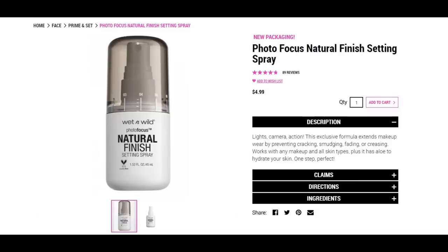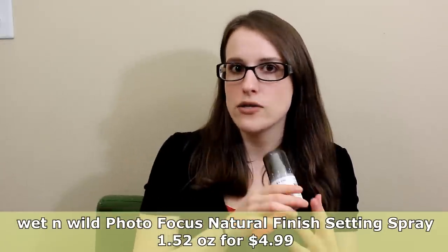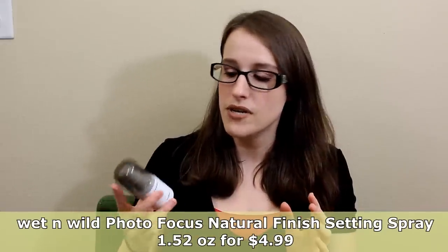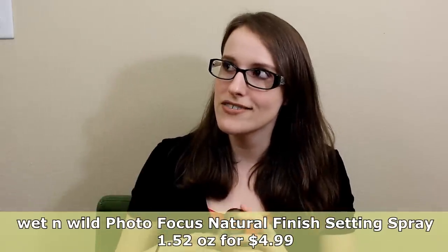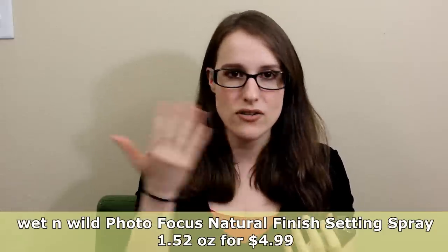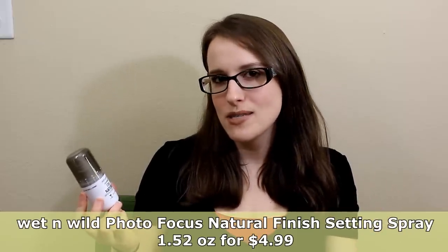For setting spray, I have the Wet n Wild Photo Focus Natural Finish Setting Spray. I think they've rebranded these - there's a natural finish and a matte one. Honestly it's not the greatest deal - it's only 1.5 fluid ounces. But I really like it for a drugstore setting spray. I know people complain about the sprayer giving droplets instead of a mist, but this particular bottle sprays really nicely. It doesn't have a super nice smell like the Tarte cucumber spray, but the smell doesn't linger, so I don't care.